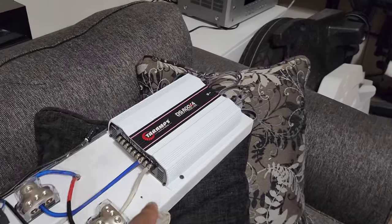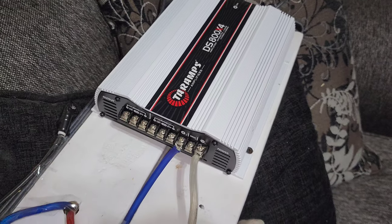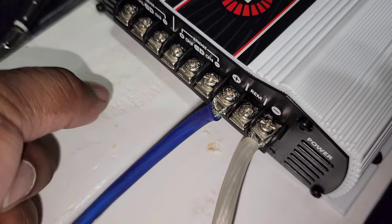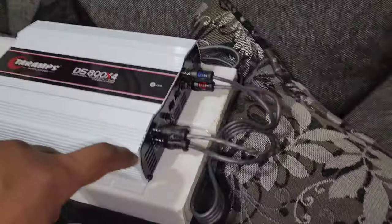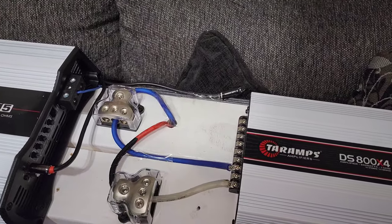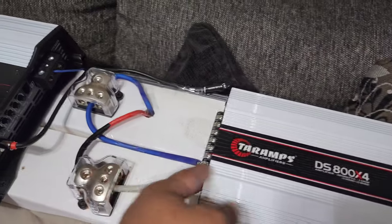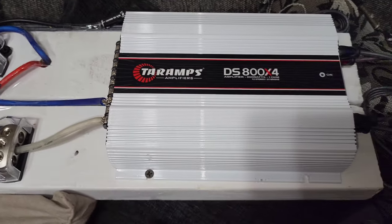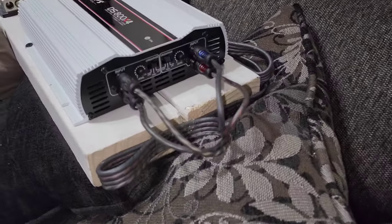Talking about the DS800 four-channel amp: I'm not a fan of power and ground being so close to your speaker terminals, because frayed wire can make contact over time and that's a huge problem. There's plenty of space on the other side to keep them separated. On this amp, speaker, remote, and ground are together, and all power is here — I'd prefer them separated. You can cause serious issues to your speakers, electrical system, and amplifier.